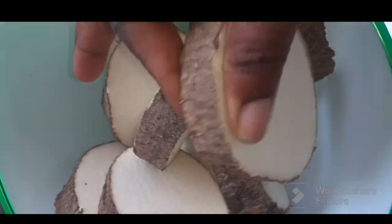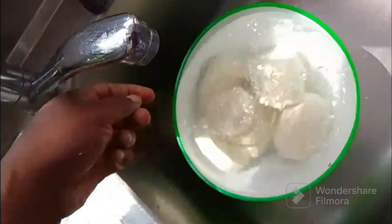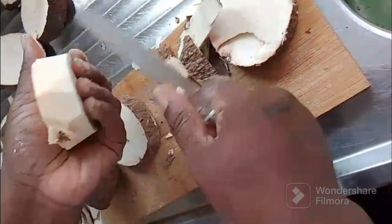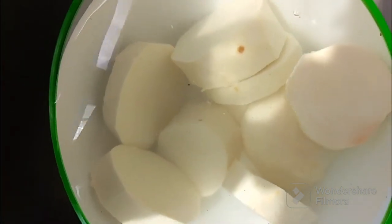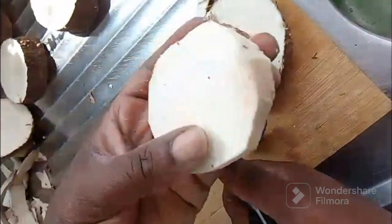So let's see how we can cut. Let's see. Let's cut them guys. That is hard to cut Niam guys. It's hard to cut Niam.